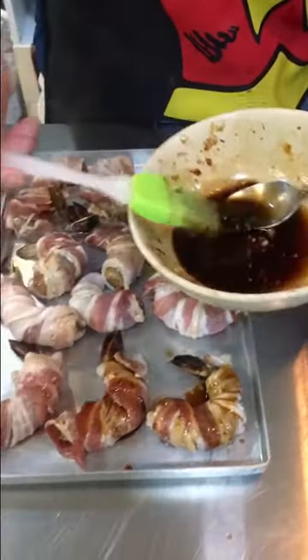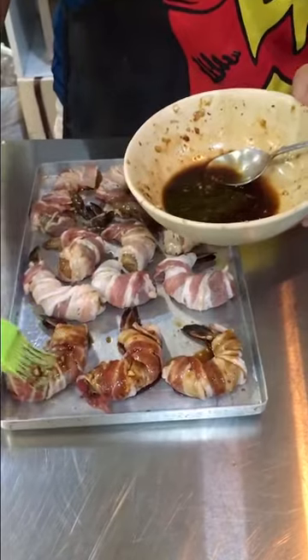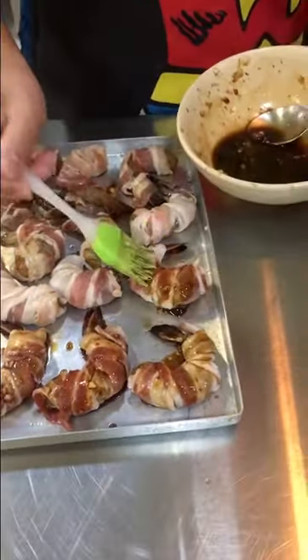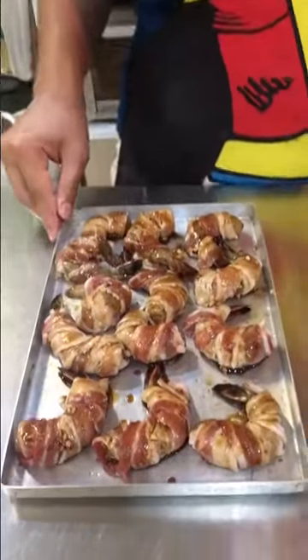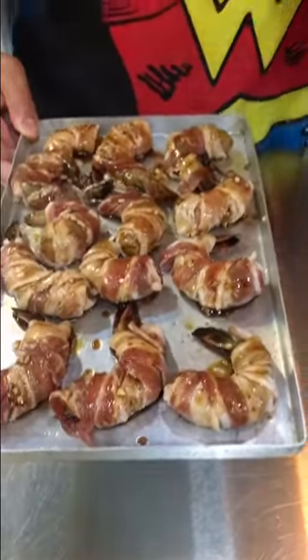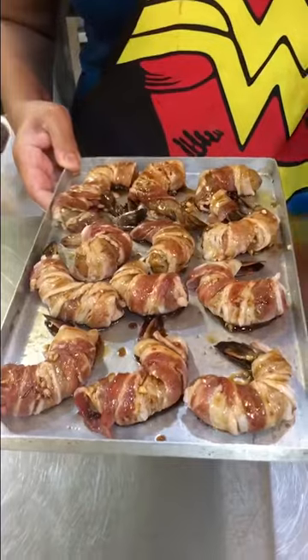Now I'm just going to coat the bacon-wrapped prawns with the leftover marinade sauce so the flavors come through more and the bacon also absorbs the flavors. They really look nice! These are now ready to go in the oven at 200 degrees centigrade until the bacon is crisp and the prawns are cooked — approximately 15 to 20 minutes.